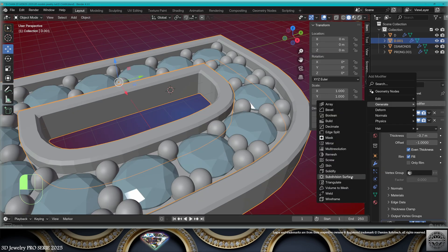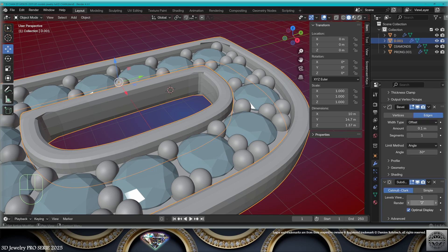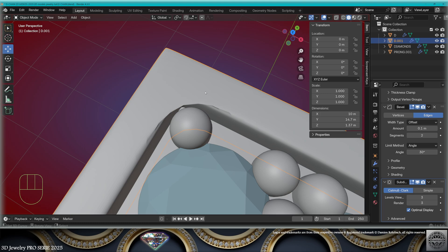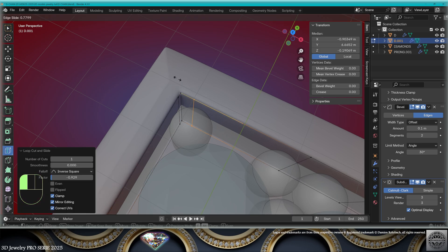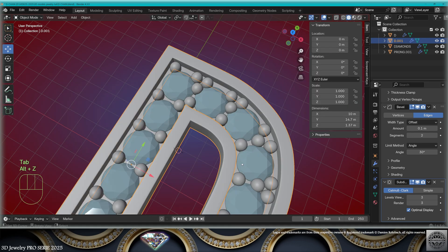Join with Ctrl+J. Add a bevel modifier, add a subdivision surface modifier level 3, give 2 segments to the bevel. If you have these rounded corners, go to edit mode, take a loop cut, make a cut close to the corner, exit edit mode.